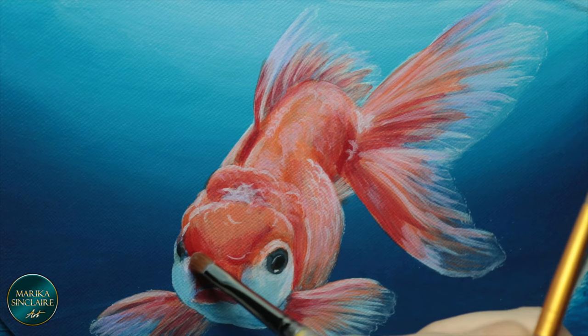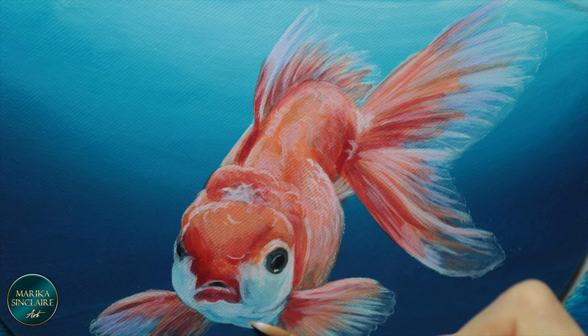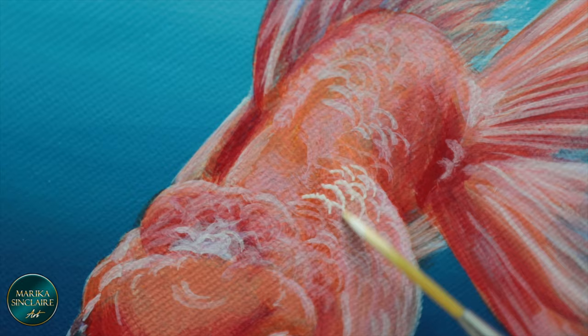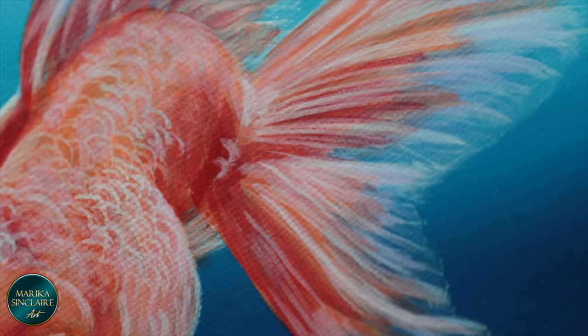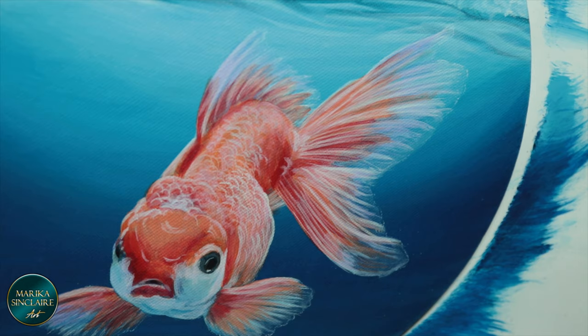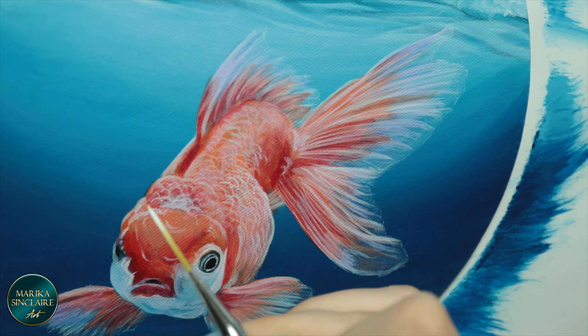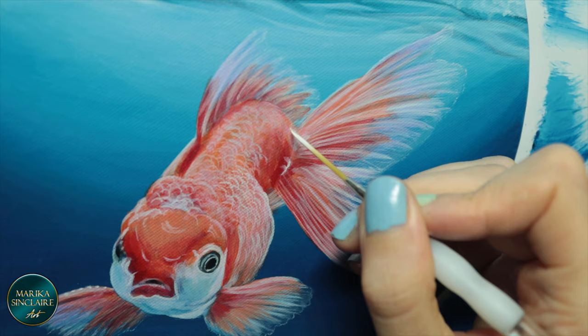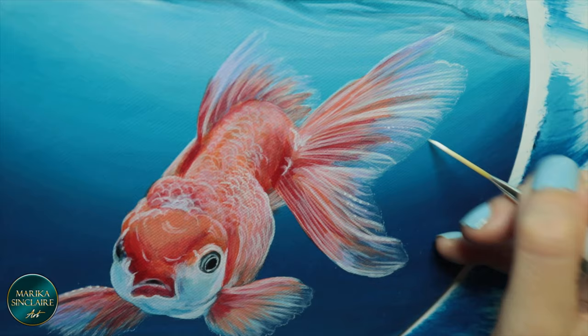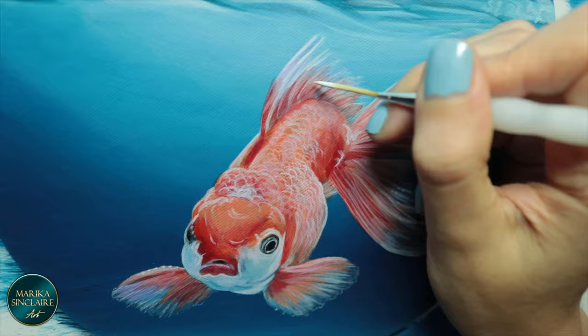I'm doing all the detailing with just white. I don't care about the colors at this point — I'm only focusing on values and details. I will glaze over them with yellow later, which will give him a nice glow. I'm careful letting the blue of the background show through the ends of his fins to make it look like he's really swimming in that water instead of being stuck on top like a sticker, because they are transparent at the end.